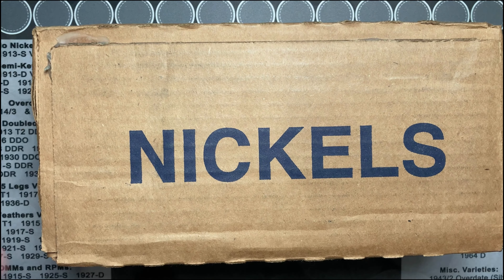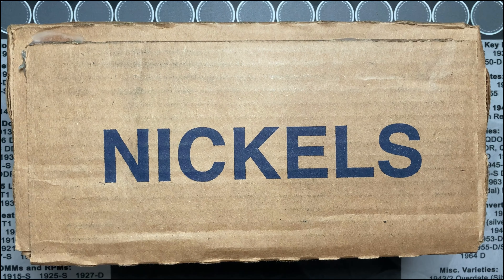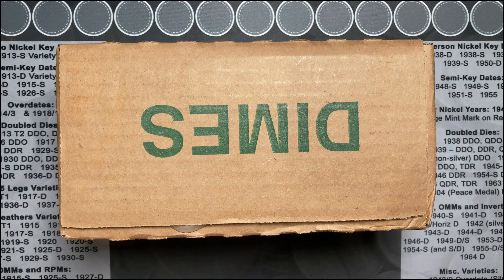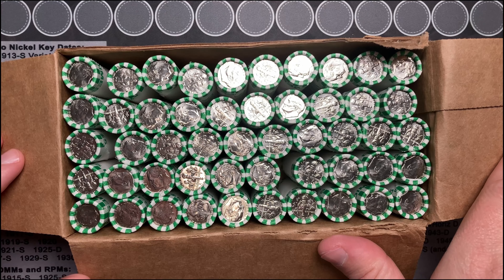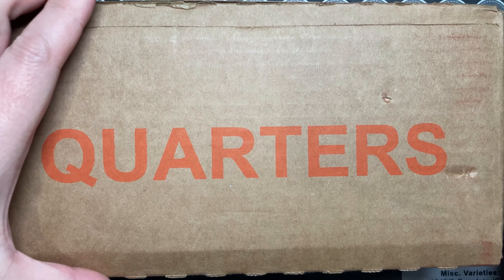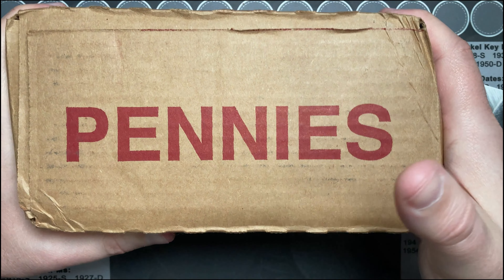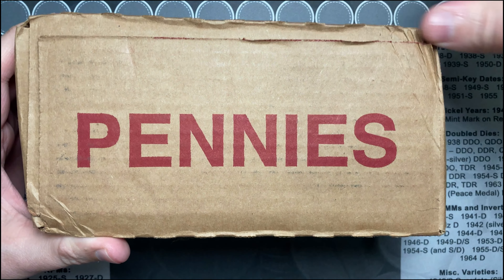Let's try to hunt some nickels again — hopefully this box is circulated, getting a lot of uncirculated boxes. Let's check these dimes, maybe I can hunt through some dimes. No new dimes again. Got a quarter box, just got boxed in. Let's cut into it and see — new quarters, brand new Eleanor Roosevelt quarters. Maybe we're gonna hunt some pennies, let's see what we got in this box.